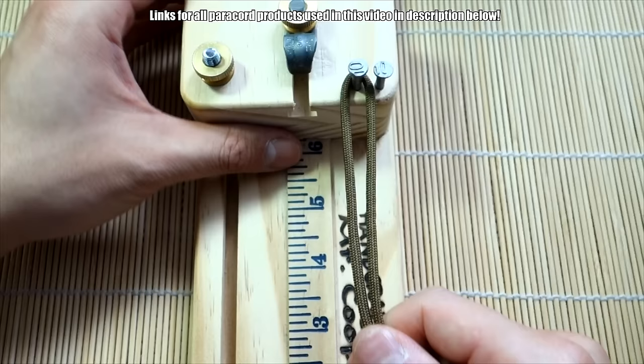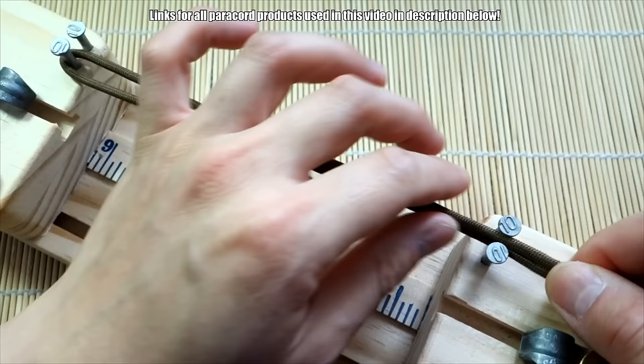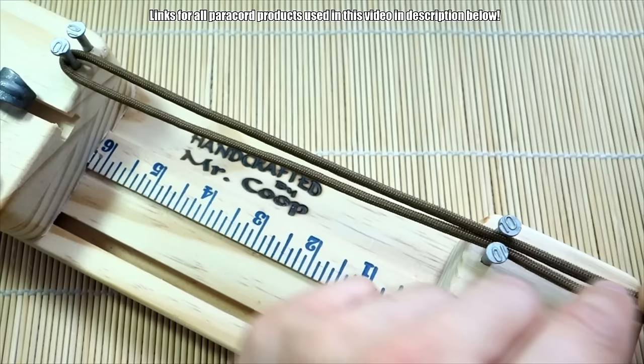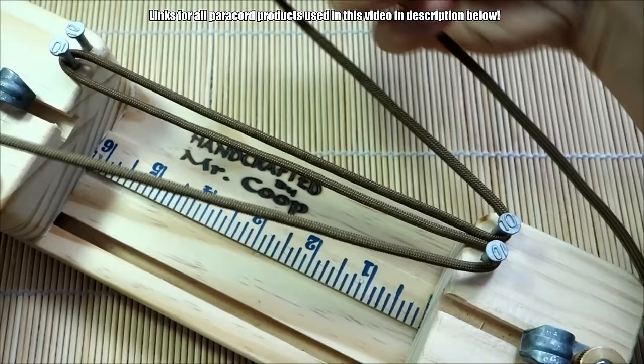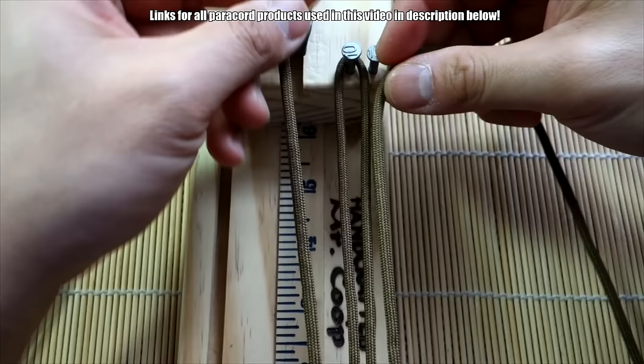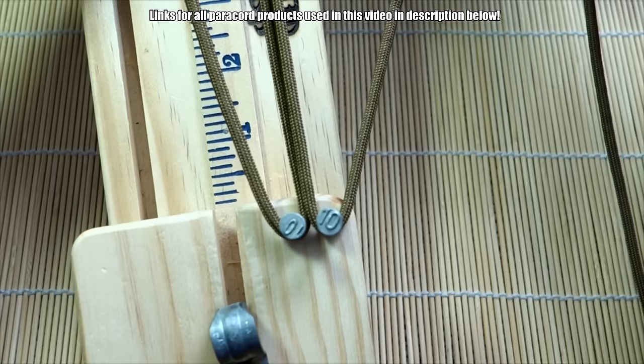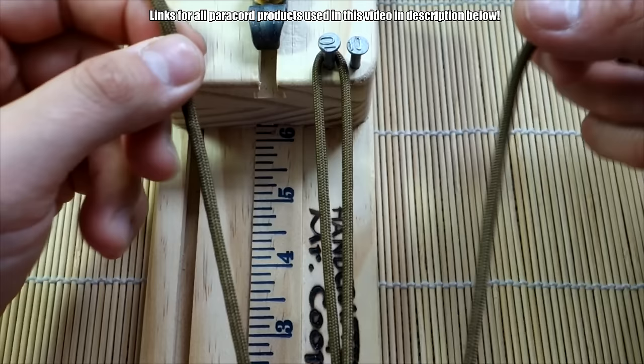I'm going to take my paracord — I've got the midpoint here — and loop it over the first nail. I apologize for my setup, it's kind of hard to show you since the jig is a bit large. I'm going to do it on an angle: loop up there, put these two strands through between the two nails, then split them and bring them back to the top. So that's the setup — looped up top and looped between the two nails.